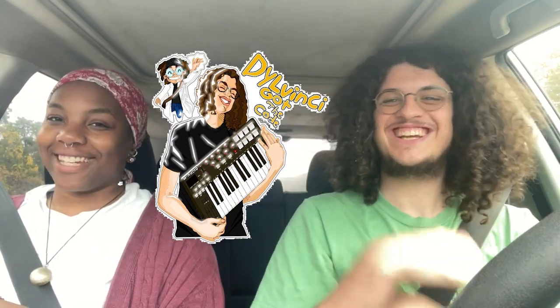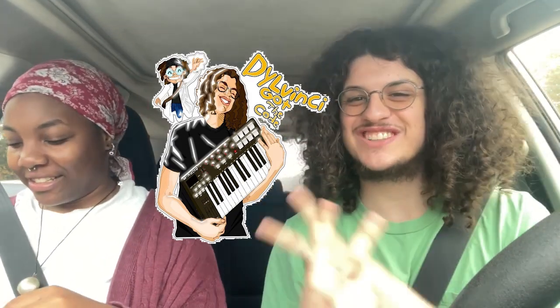Hey, what's up guys, it's DelVinci and this is the Beat Reaction Part 2. I got a lot of cool beats sent to my email, delvincimusic@gmail.com. Feel free to send more. We're basically going to go through these beats, listen to them, and rate them out of 10.